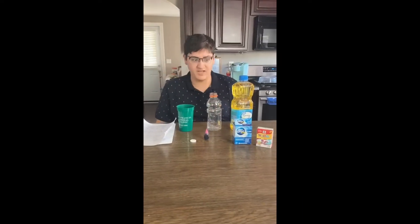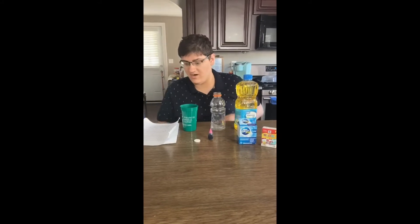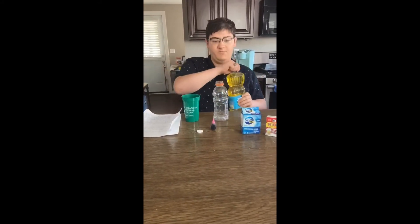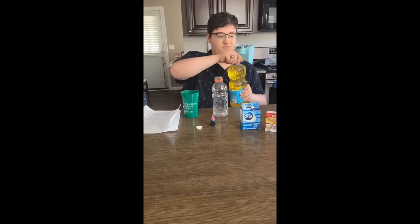Today we're making a homemade lava lamp. First step: fill a bottle most of the way with vegetable oil.